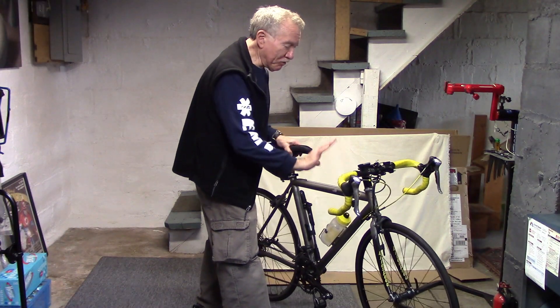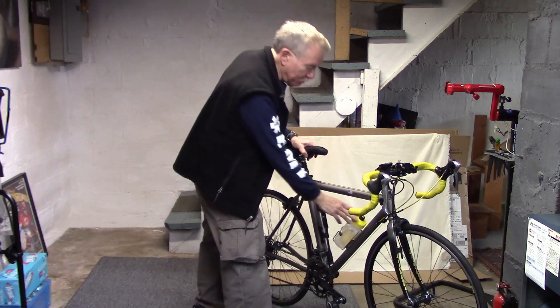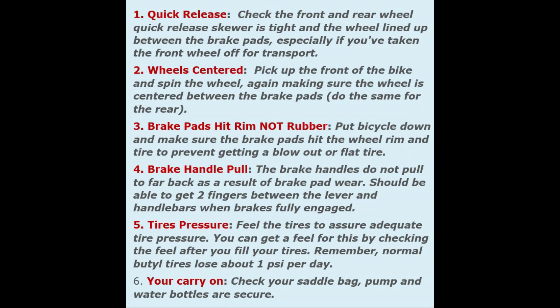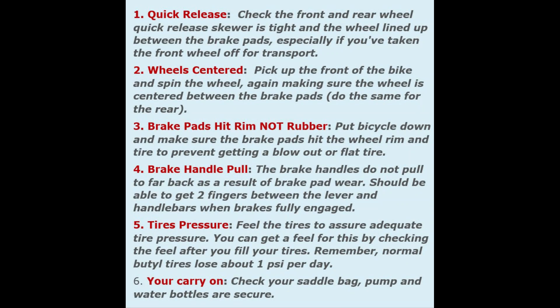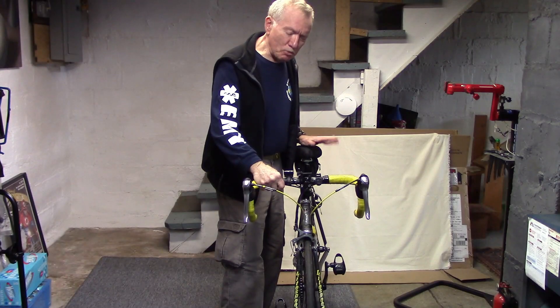Finally, make sure that everything is adequately secure, whether it be your Garmin, your lights, water bottle, pump if you carry one, and your saddle bag. That's our six-point check.